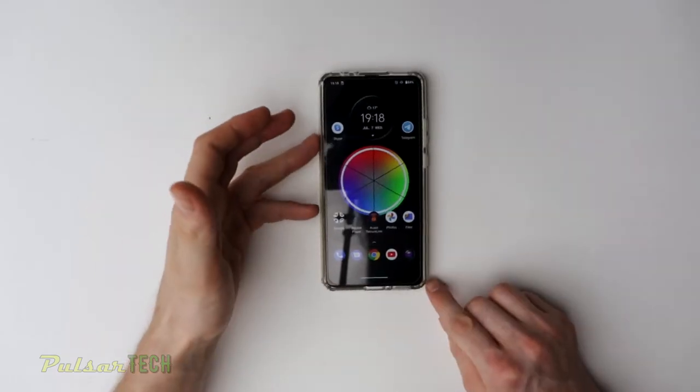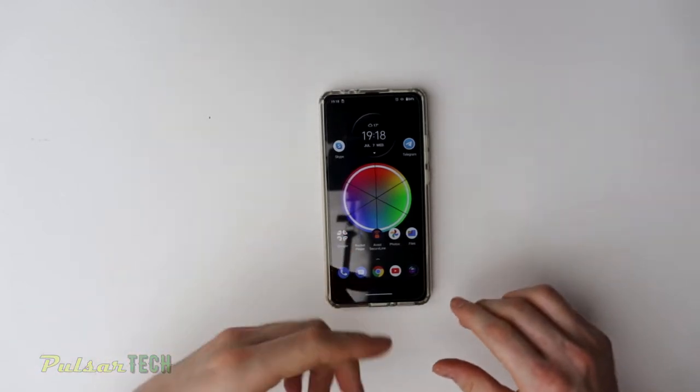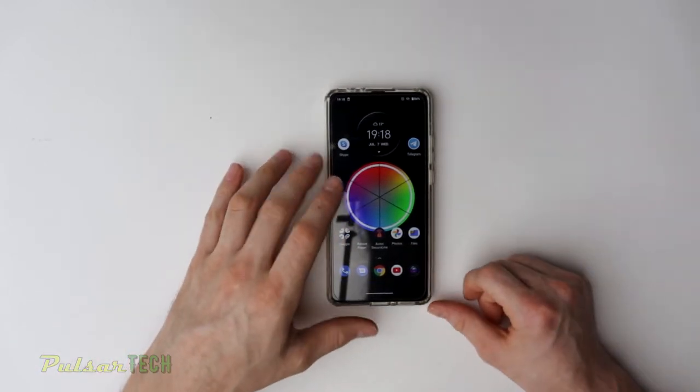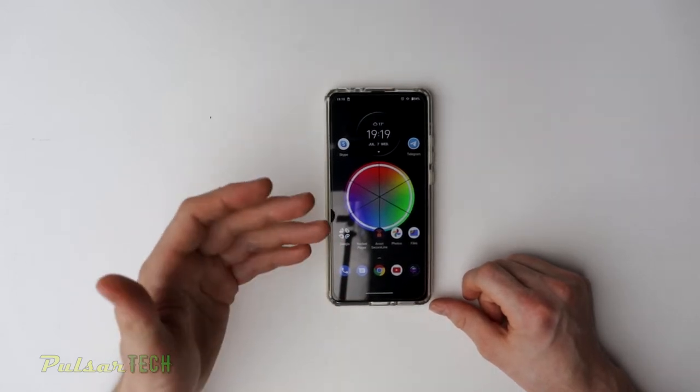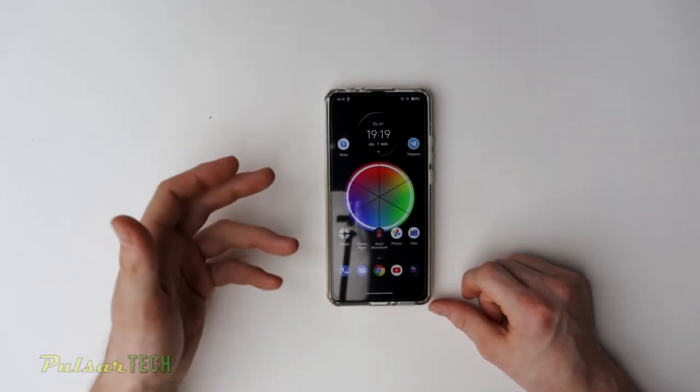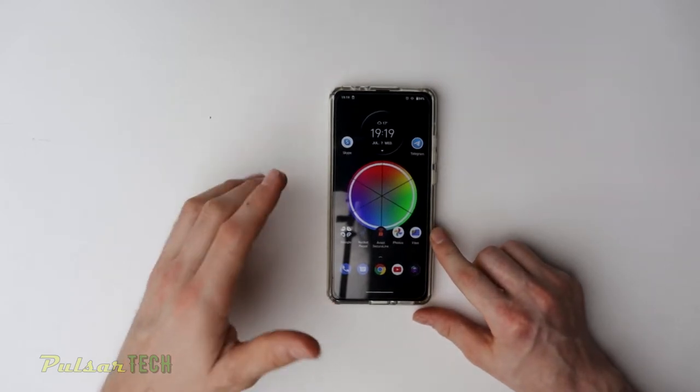Let's go ahead and take it off right now and put the new screen protector on so that we can have better protection. Even though if you don't replace it, it's probably going to be fine for a long time. But I want to have a nice new screen because I have a two-pack, so I can use another one to make it look like it's a brand new phone.